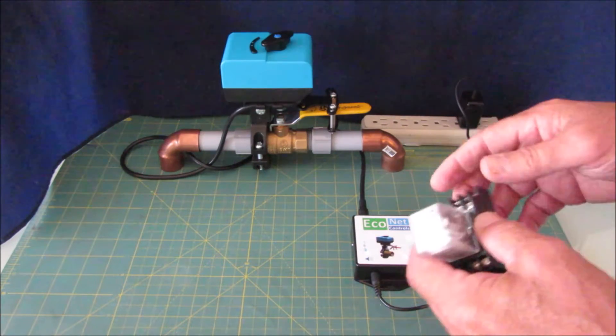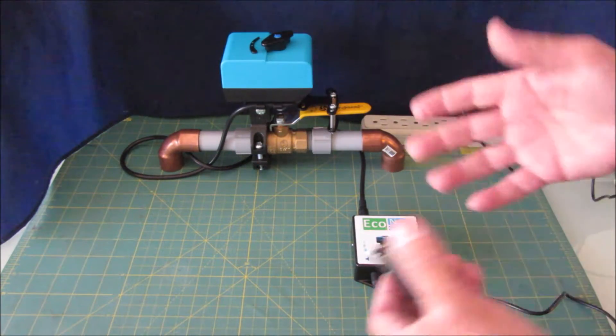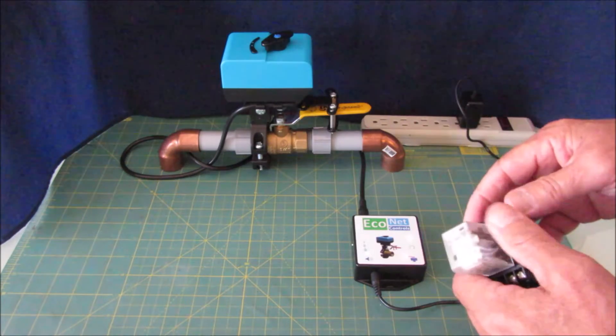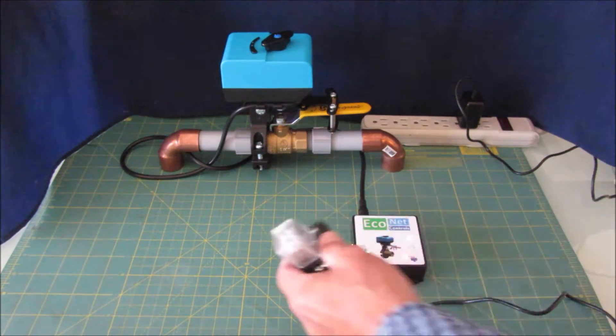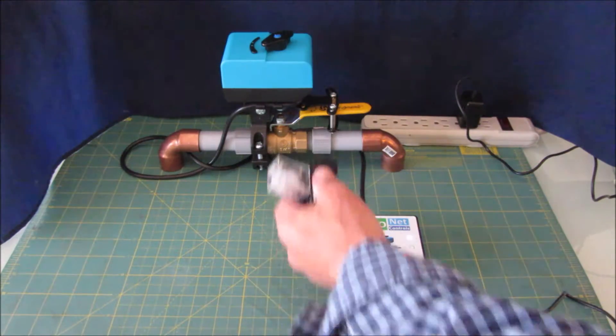In systems where you don't have a smart home with an open platform like Z-Wave, Zigbee, or Wi-Fi, you can just add a relay to turn this unit — the water — off and on.